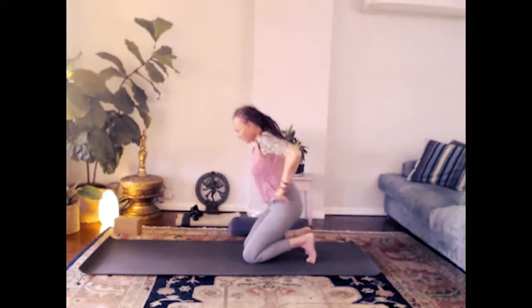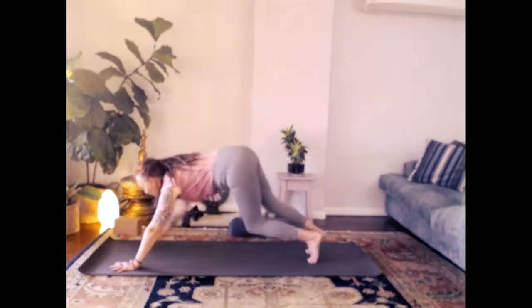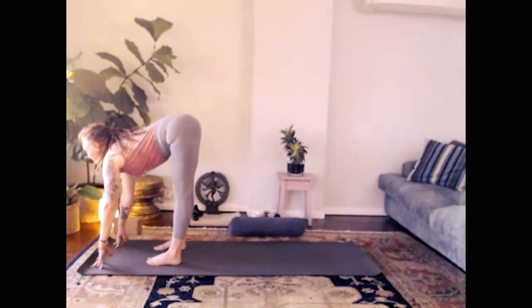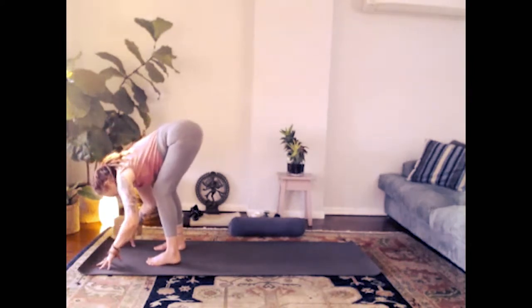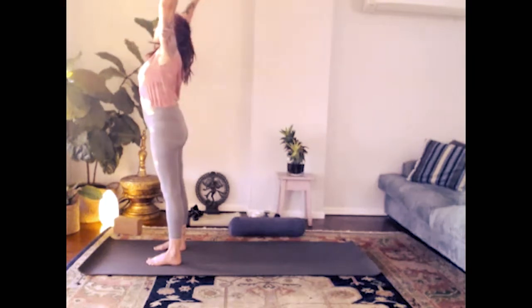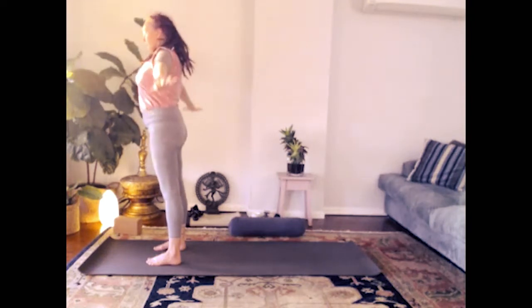Walk the feet forwards to the top of the mat into a standing forward fold. Feet hip distance apart — inhale, looking up. Exhale, hollow the belly, folding down. Inhale, rising all the way up to standing, raise the arms. Exhale, hands down beside you.